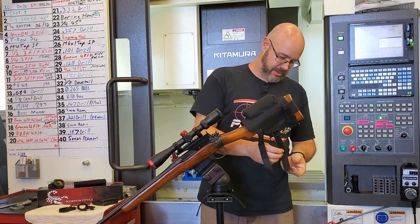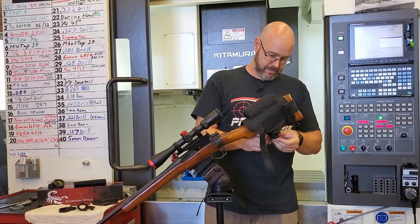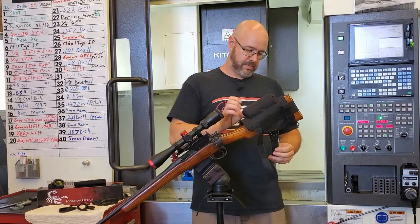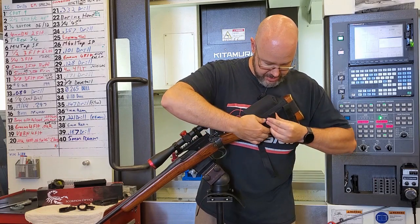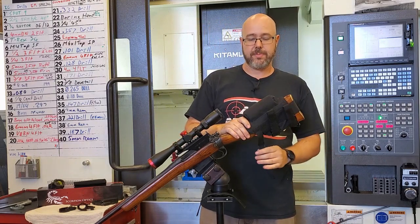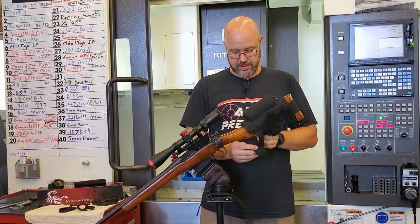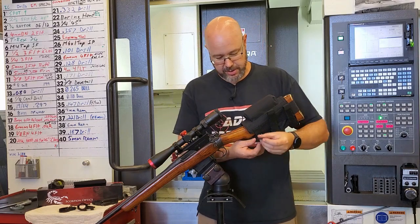Repeat that process with the second strap, bring it up onto the side, and there you go. Now the front strap on most rifles passes through the back ring and comes back up onto itself.